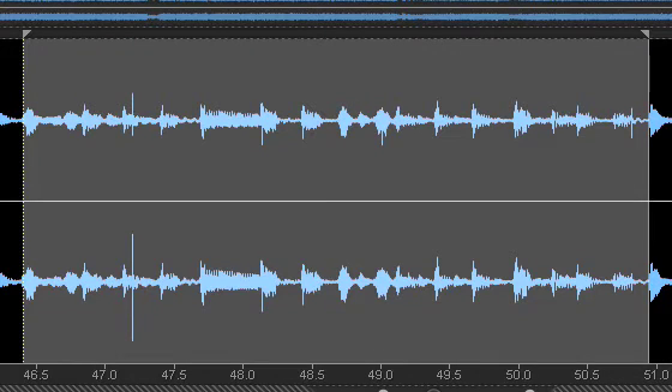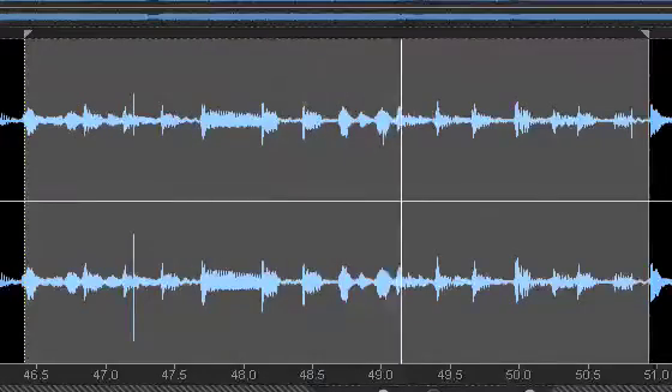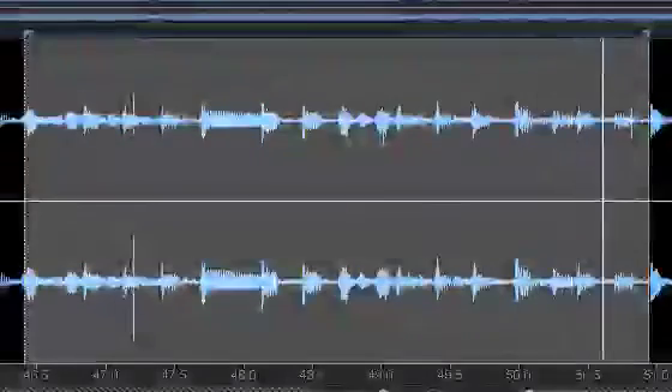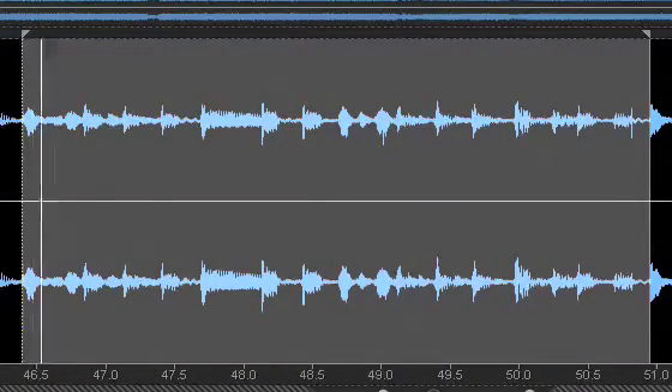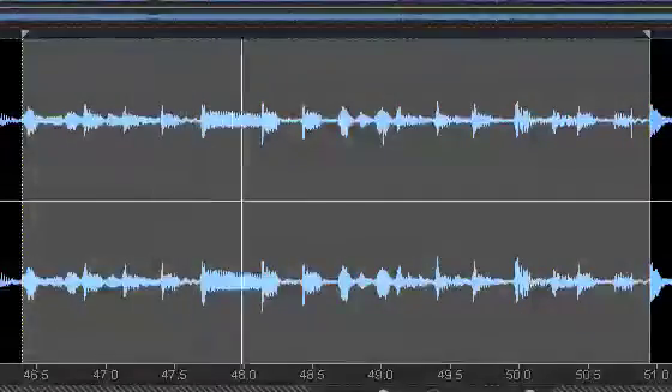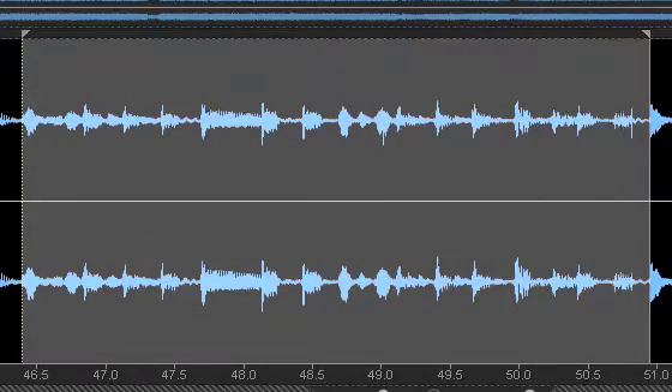Here are the before and after results. The specific pop and click I worked on has been removed. You still hear pops and clicks in the latter part of the sample only because I did not automatically or manually remove them.